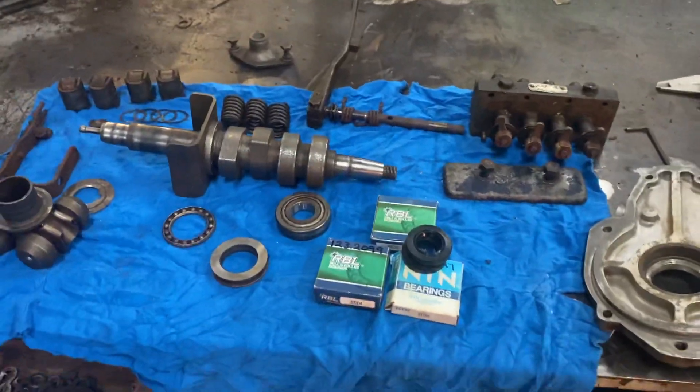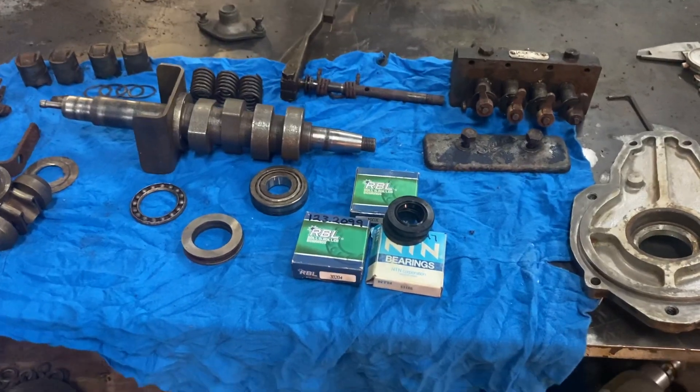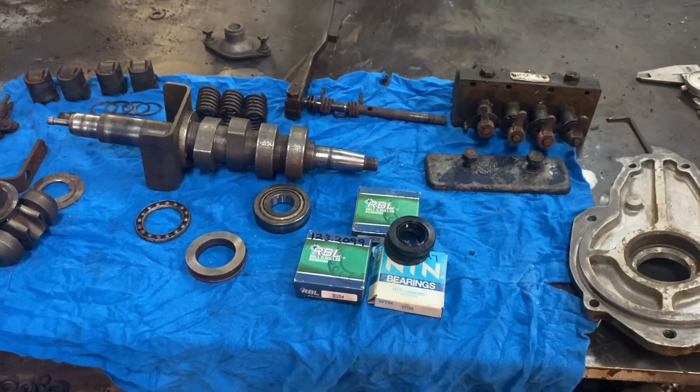Hopefully we can get a working injection pump back together out of this. She's definitely seen better days, but might live again.